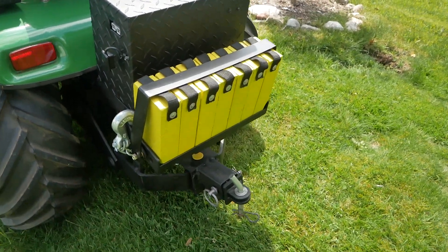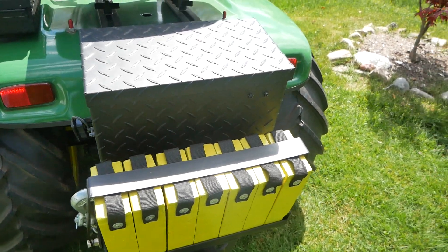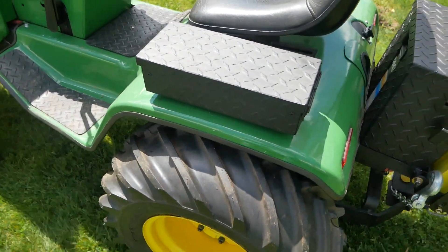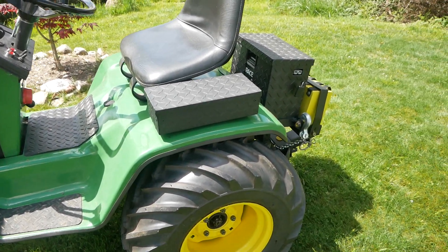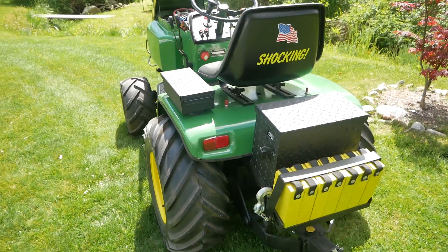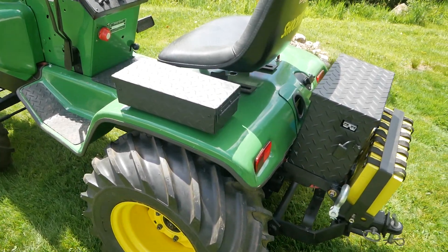I have a sleeve hitch — this tractor doesn't have a three-point hitch, it has a sleeve hitch which is hydraulically operated. These weights are lead bricks, solid lead, each weighing about 35 pounds. Weight is everything for a tractor. The rear tires are filled with windshield washer fluid — I'm guessing they weigh about 100 pounds. When you weigh the tires down with fluid, you're not putting any weight on the axles, the suspension, the differential, or any of the running gear. I really like weighing down the tires rather than putting the weight on the tractor itself.